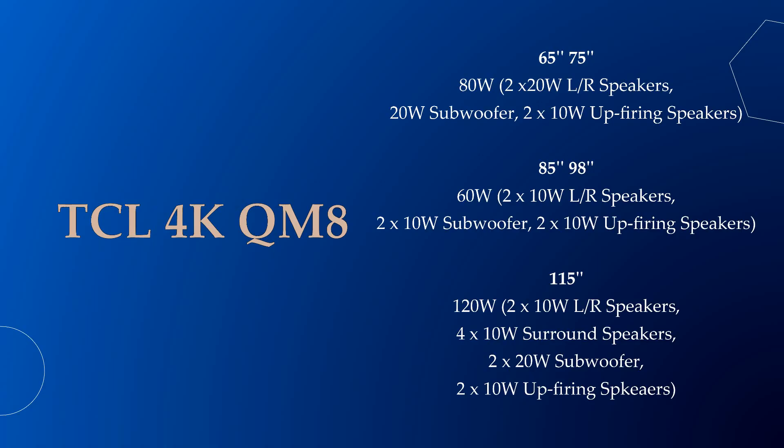The QM8 65 inch and 75 inch models have 80 watt audio. Its 85 inch and 98 inch models have 60 watt audio, and its huge 115 inch model has 120 watts of sound output.